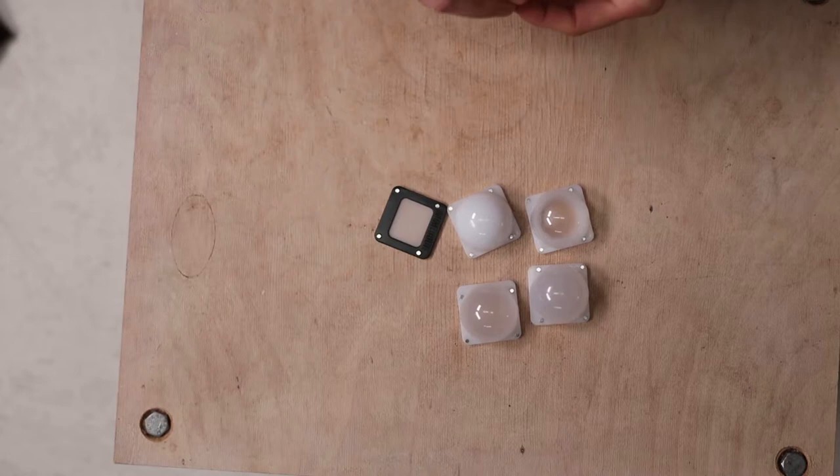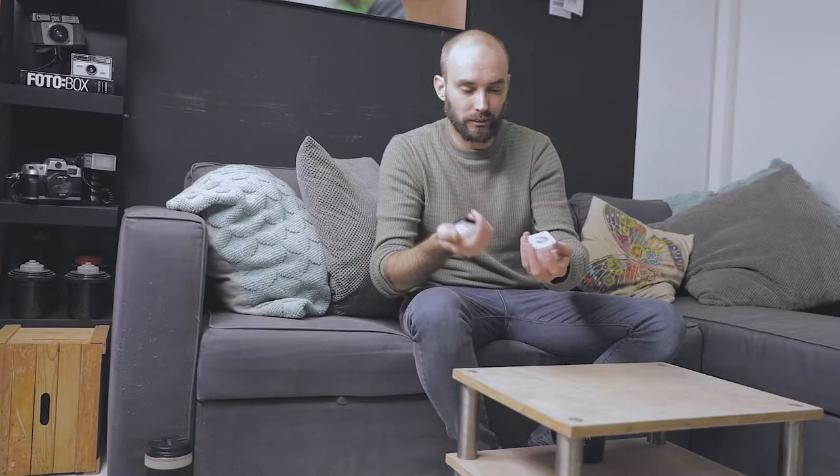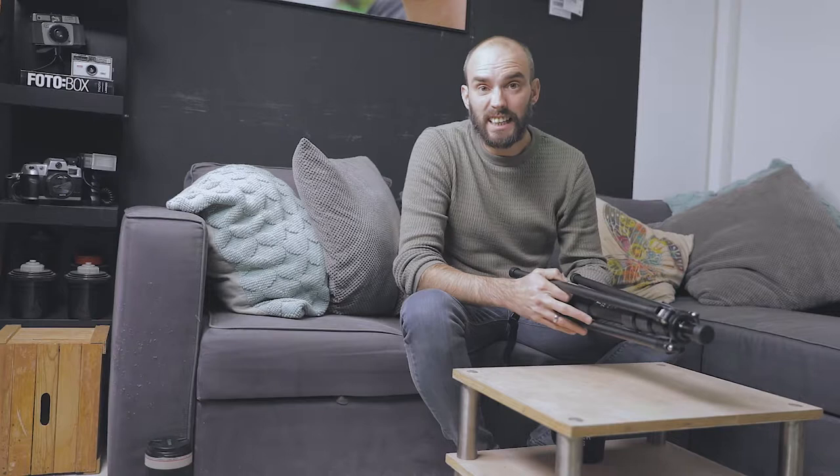I'm bringing my Lume Cube, which is currently charging. Lume Cube came with these magnetic domes and diffusion panels to make the light look better. You can stack a dome and a diffusion panel together for really nice, smooth, soft light. These things don't break, though I need to figure out a dedicated bag for them.